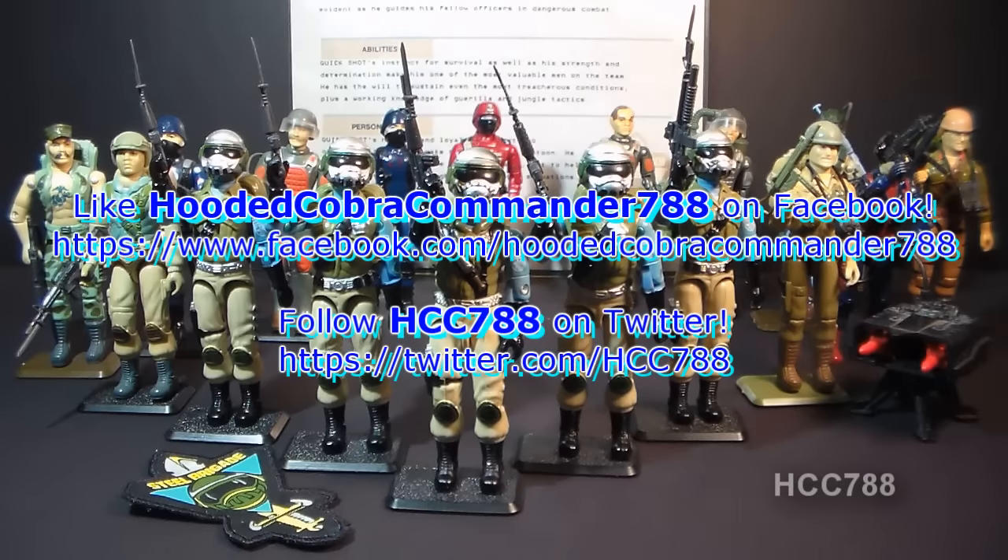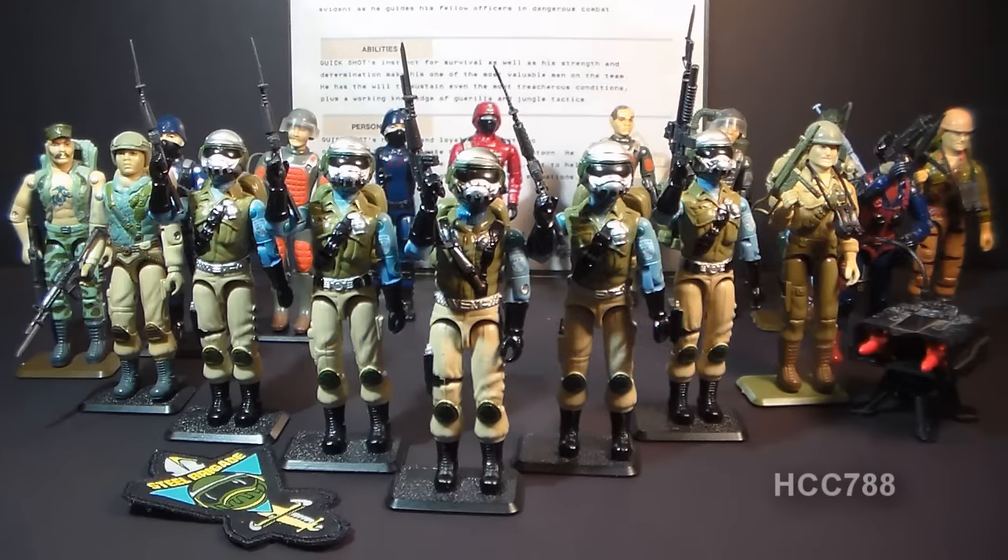That was my review of all the variations of the 1987 G.I. Joe personalized action figure Steel Brigade. I hope you enjoyed it. If you did, make sure you give it a thumbs up on YouTube. If you're thinking of getting a Steel Brigade action figure, I hope you found this video informative. Don't forget to subscribe to my YouTube channel — I've got a lot of great new G.I. Joe toy reviews coming up. And don't forget to like my Facebook page and follow me on Twitter. You get a lot of updates there you don't get anywhere else. Thank you for watching and I'll see you next week with another vintage G.I. Joe toy review.